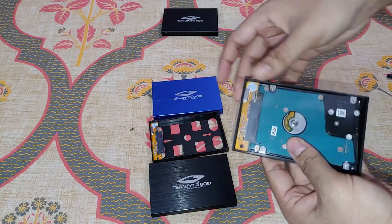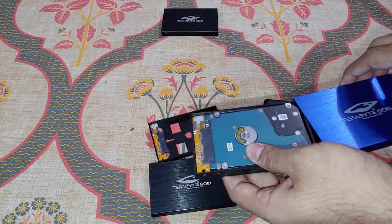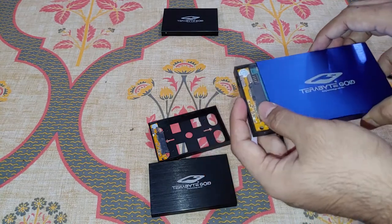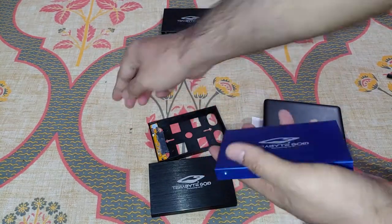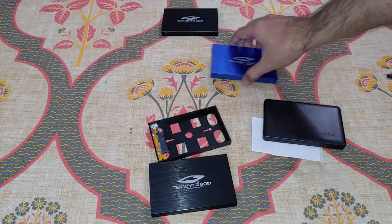The solution I found is that if you put an insulation layer between the metal and the hard drive, it works absolutely fine. But if a company is selling to people, I think they should look into issues like this. You also have to pick up the small screws and fix them so the case doesn't slide out.